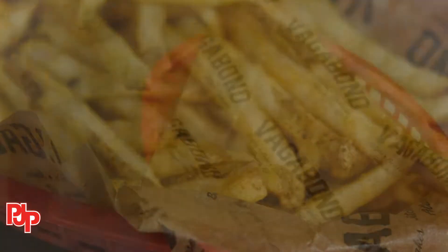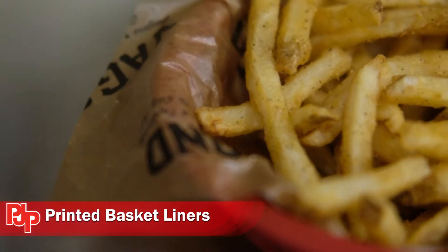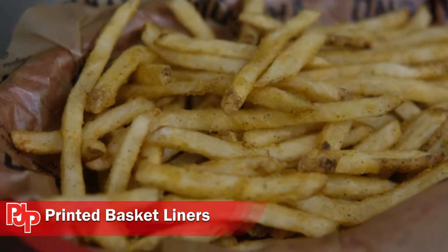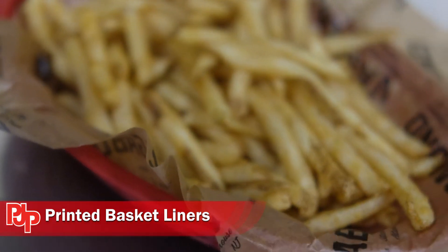Presentation is key for any meal. Up your game with the printed wax basket liners. Add a touch of style to any dish with the addition of these liners. Diverse and dynamic, printed basket liners contain food grease and prevent leakage.